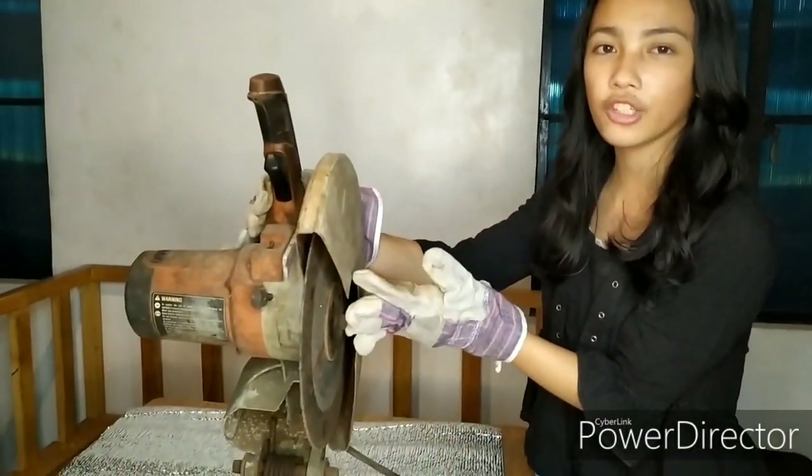Hello everyone, I'm Daniela, or you can call me Ella. Today I'm going to show you how to use this cut-off machine properly and professionally.